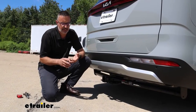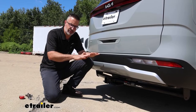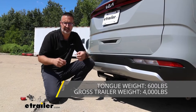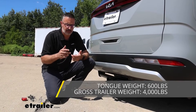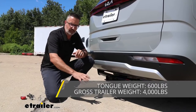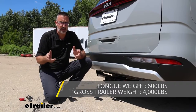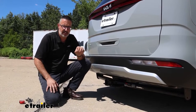As far as weight capacities, the numbers read really well for this hitch. Tongue weight rating — that's the force pushing down on this hitch — is 600 pounds, which is plenty if you've got a couple of e-bikes or you like to load up the cargo rack for a weekend trip. As far as towing, we're looking at 4,000 pounds gross trailer weight rating — that's the force pulling on this hitch. Keep in mind that 4,000 pounds is the weight of your trailer and everything you put in or on it. Always check Kia's owner's manual to find out how much your Carnival can actually tow.